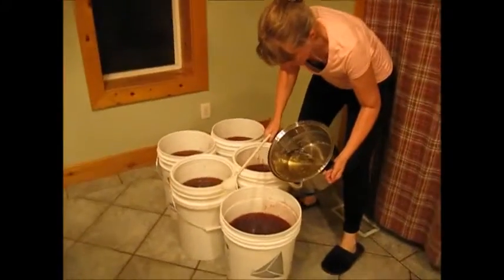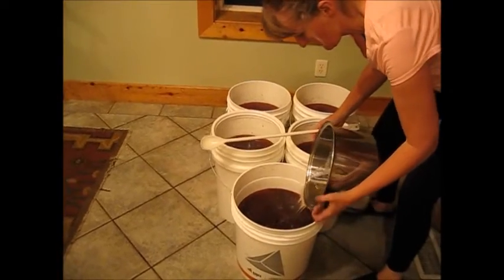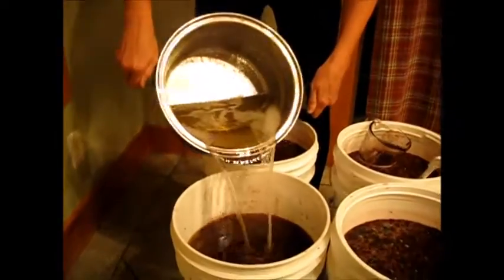When this is done, pour the sugar solution into your bucket of crushed grapes. Then repeat this process for each one of your buckets of grapes.